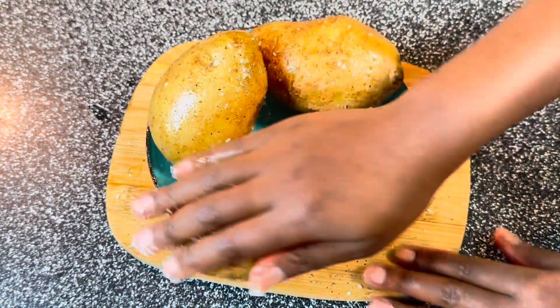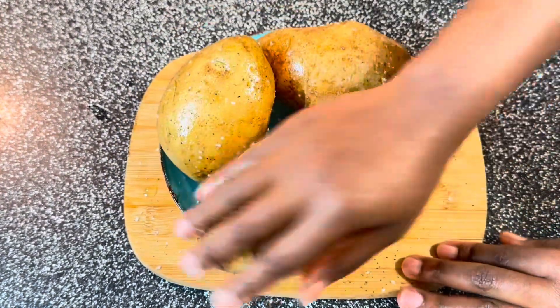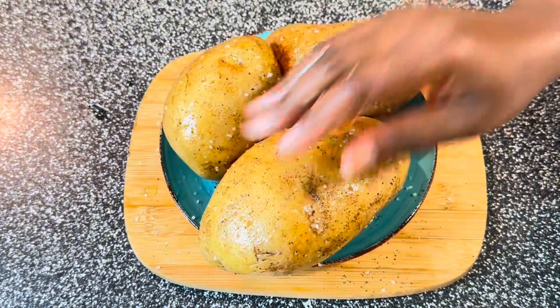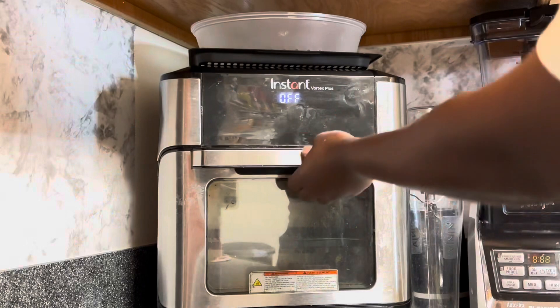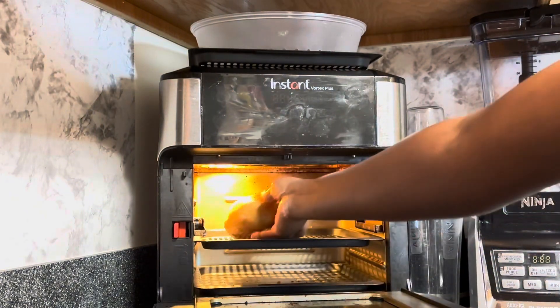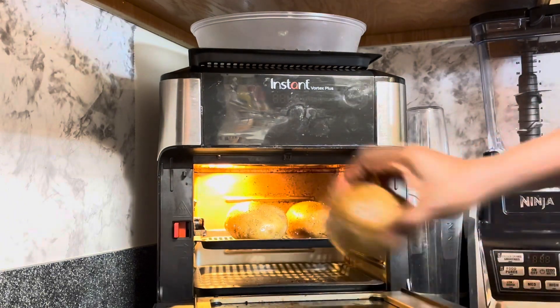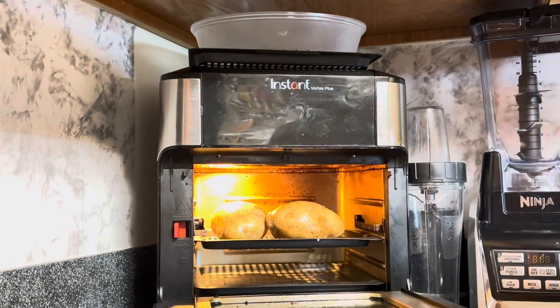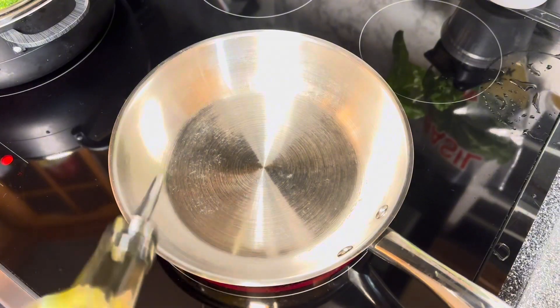I've invested in this air fryer and it is the best investment ever — I've had it for three years and it's the easiest cooking I've ever done. I'm going to throw my potatoes in there and set it for about 35 minutes to bake. This Instant air fryer is the best investment.